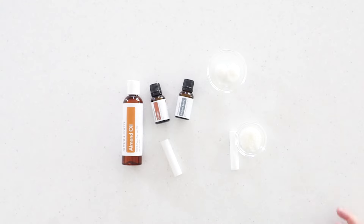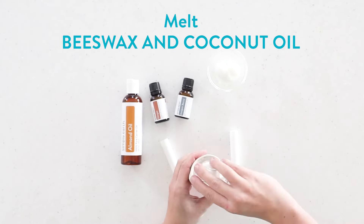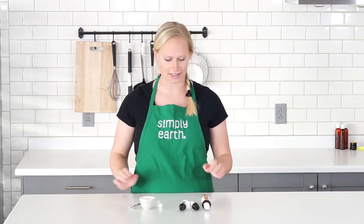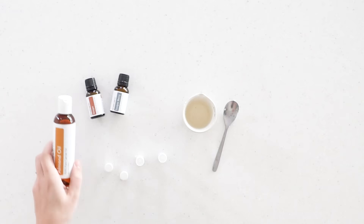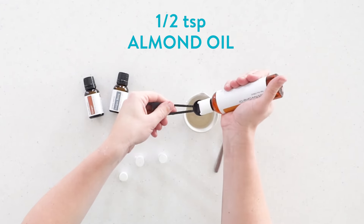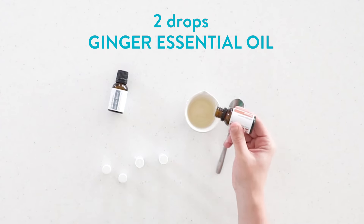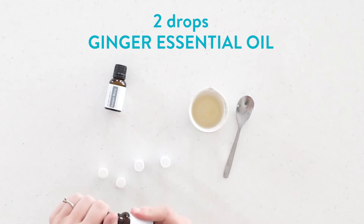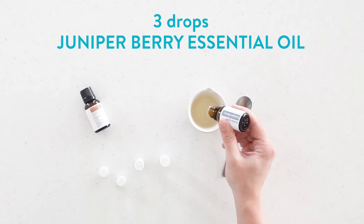First, I'm going to melt my beeswax and coconut oil together. Now that this is melted, I'm going to make sure my lip balm containers are ready to go because this is going to go fast. I'm going to add my half teaspoon of almond oil to my mixture and my essential oils. Ginger has a really nice warming effect that can be soothing to your pet, and both juniper berry and ginger essential oils are great for pain relief as well.